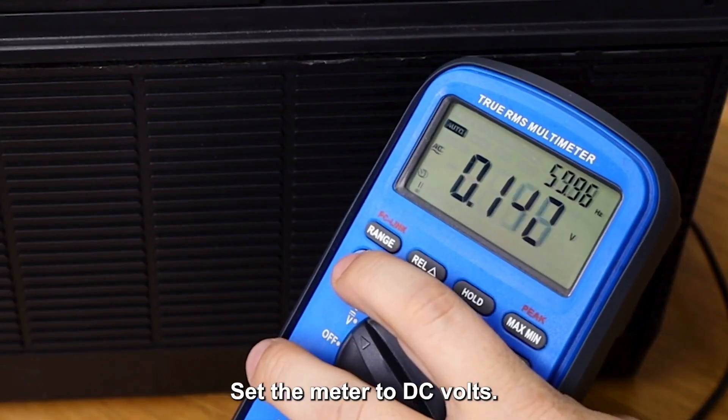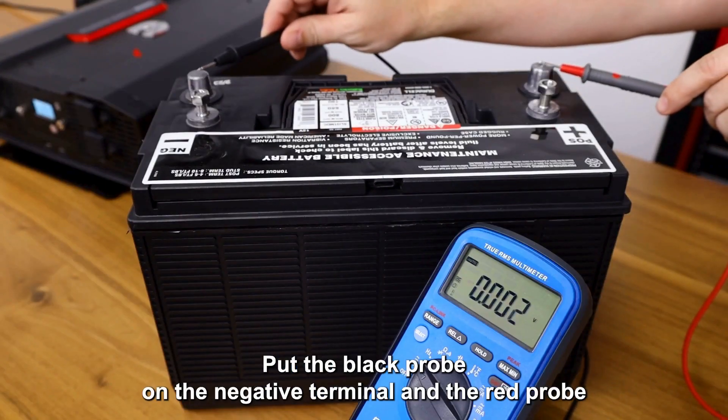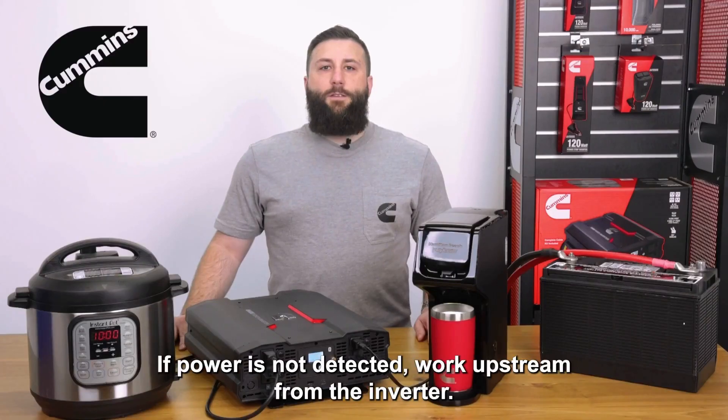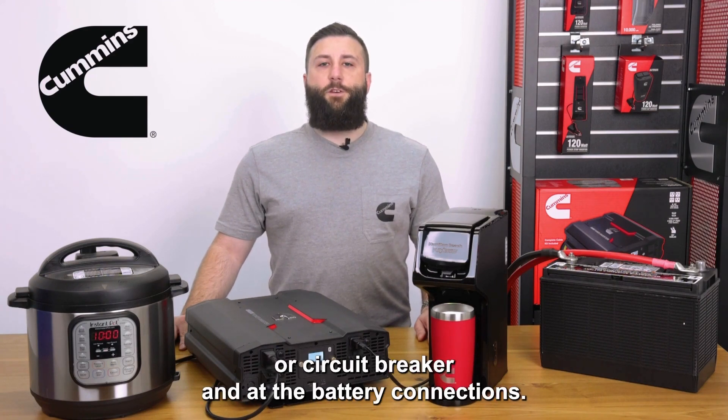Set the meter to DC volts. Put the black probe on the negative terminal and the red probe on the positive terminal and verify the voltage. If power is not detected, work upstream from the inverter checking for voltage at both sides of the fuse or circuit breaker and at the battery connections.